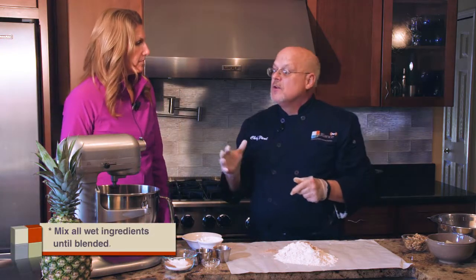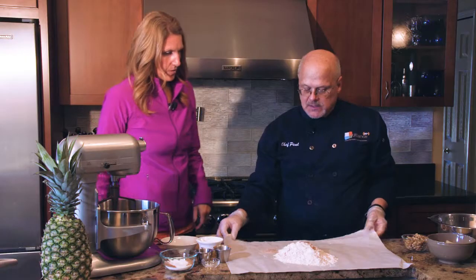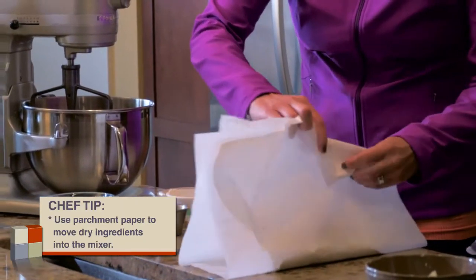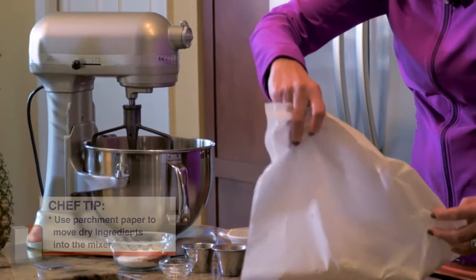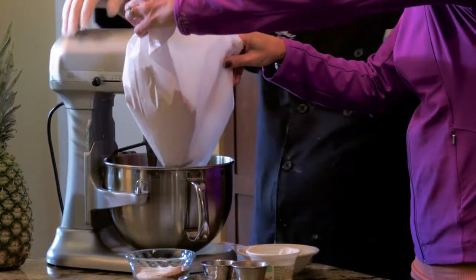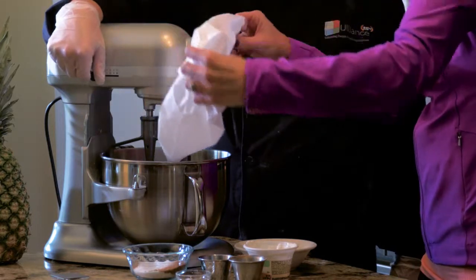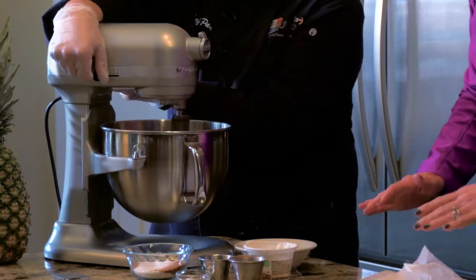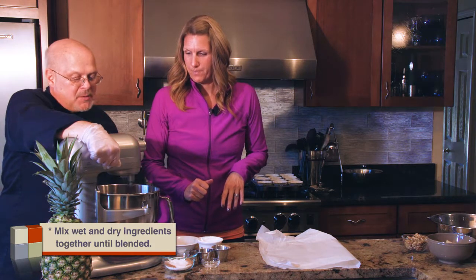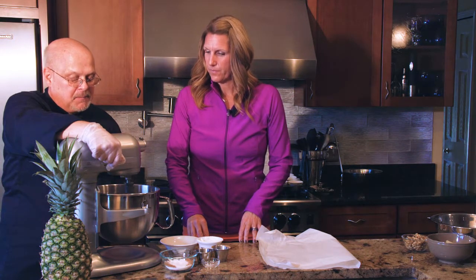It only takes a few seconds for the mix to be incorporated. Now we're going to add the dry ingredients. A great trick is to use parchment paper — fold it in half and fold up the bottom, and now you've got a much more flexible vehicle to get the flour into the bowl. Turn the mixer on, pour all that flour in, and it doesn't go all over your counter. Make sure you wipe down the bowl at the end.